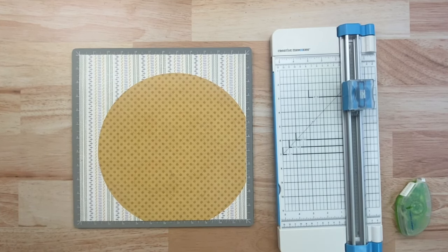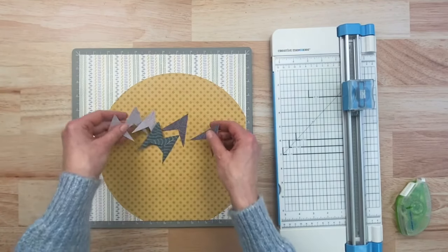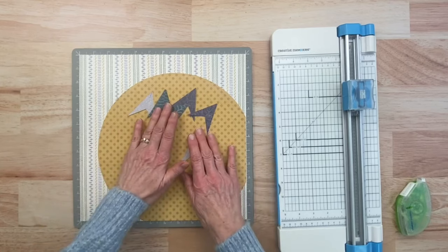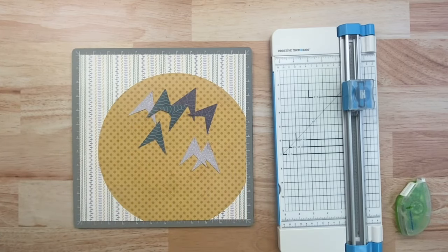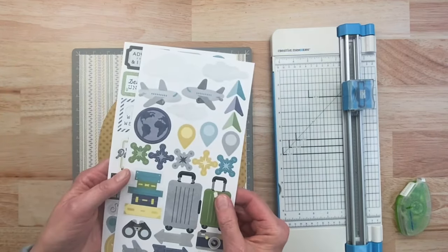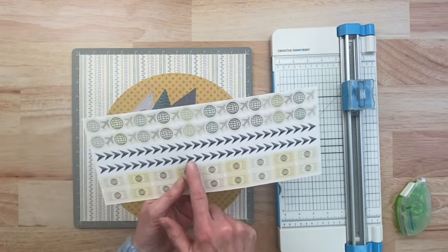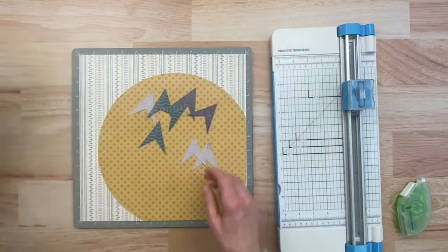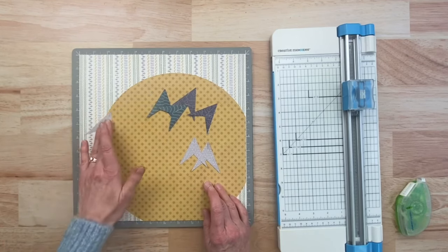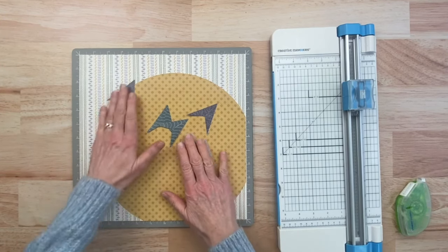The next thing we're going to do is create these little arrows. I've already made a bunch of them, but this is what's going to really add life to our layout. I was kind of inspired by the stickers that Creative Memories has — they have these really cute little arrow stickers. Arrows in general add fun direction and movement; it's kind of like 'here we go, we're off on our adventure.' I really wanted to incorporate those.